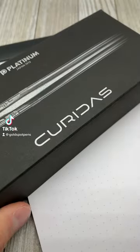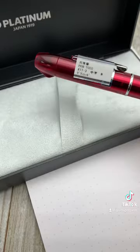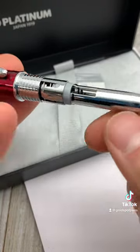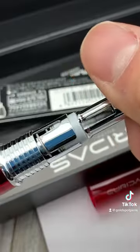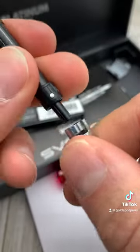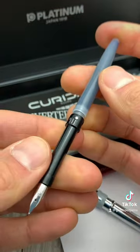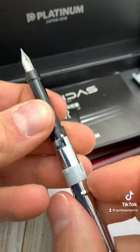Just in case you're curious, this is how to fill a Platinum Curridas fountain pen. The Curridas belongs to a rare subset of fountain pens in that it's retractable. The most well-known retractable fountain pen is the Pilot Vanishing Point. For those who know and write with the Vanishing Point, the Curridas is just a little bit more intricate to refill and disassemble.